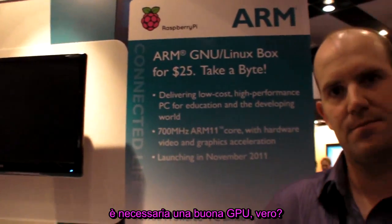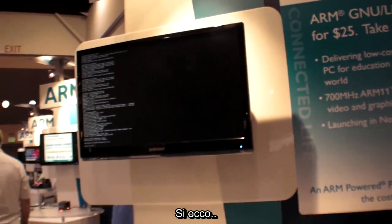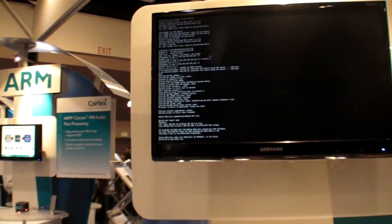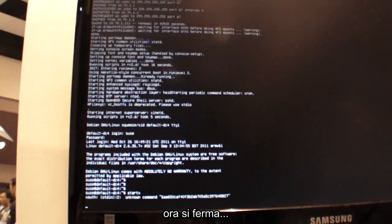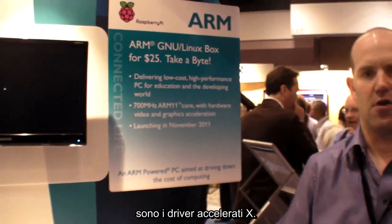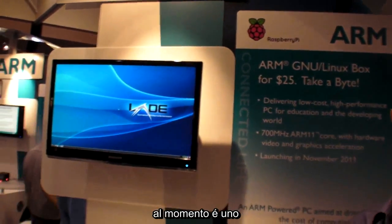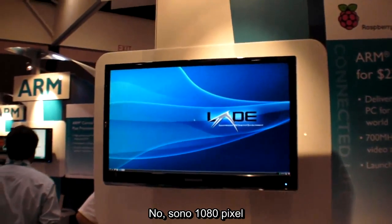For UIs to be fast and smooth, you need to take advantage of the GPU. One of the things that's currently missing is accelerated X drivers. We do have hardware - as you've seen from Quake 3, we have an enormous amount of pixel-pushing capability on the device. And yet this X11 instance you see here is running with pure software rendering. The output is 1080p.